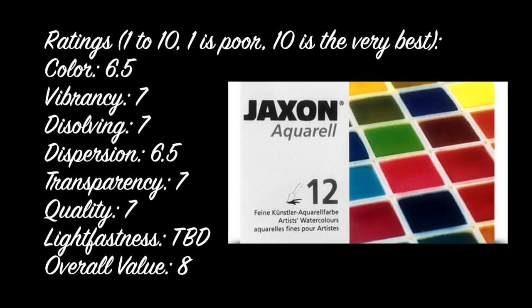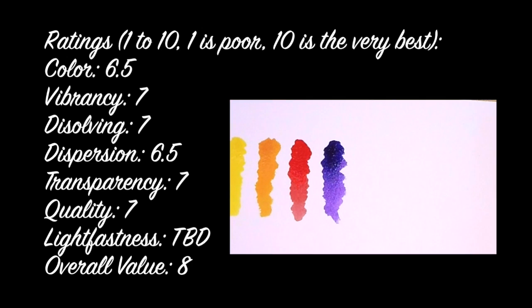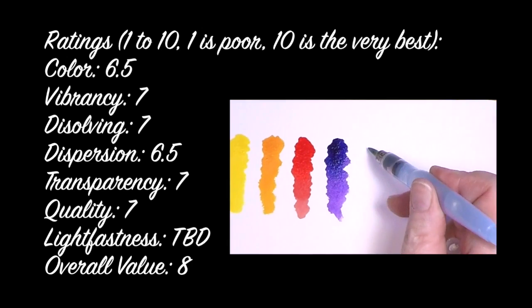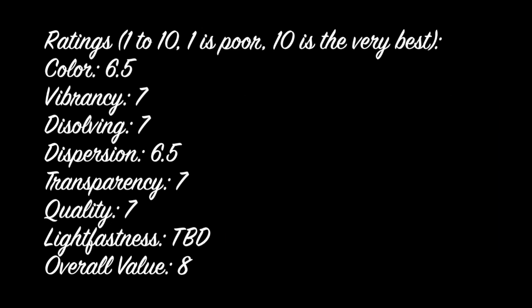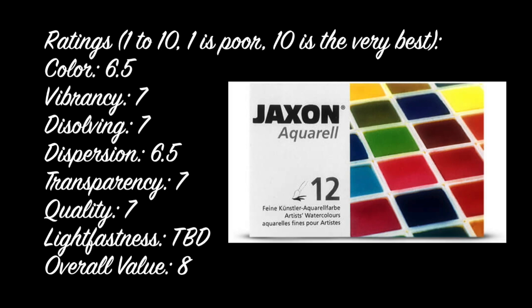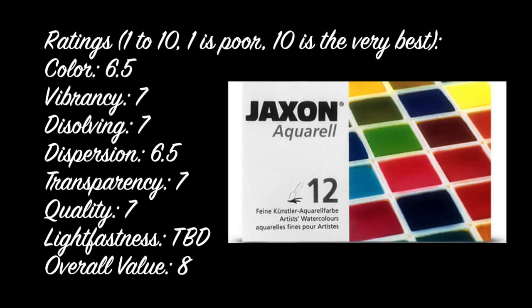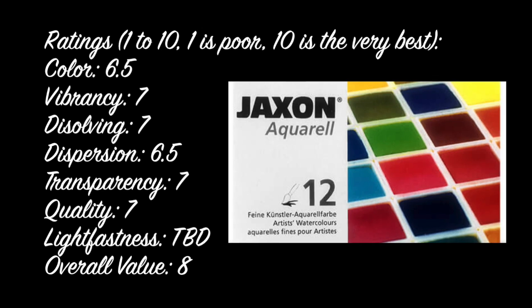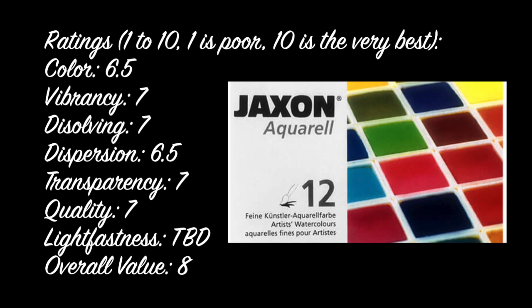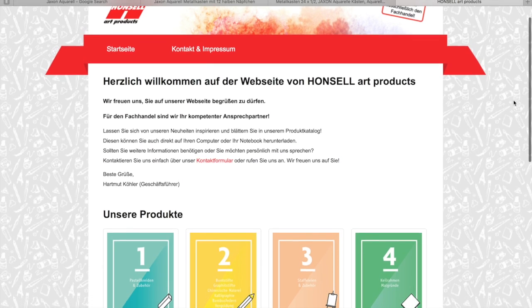Let's go to ratings. On a one-to-ten scale, one being poor and ten being the very best: color — really solid, I gave it a 6.5. Vibrancy — definitely excellent, and I graded these on an artist-grade scale. Really good stop-dissolving and dispersion, no remnant lines. Excellent transparency throughout the color range. Great quality — Germans are very solid in making good paints. Lightfastness will have to be determined, but overall value I gave an eight.